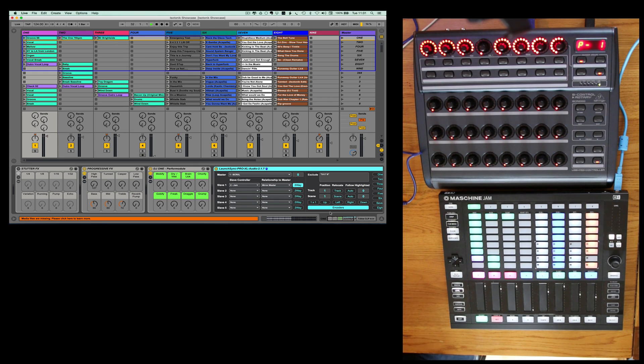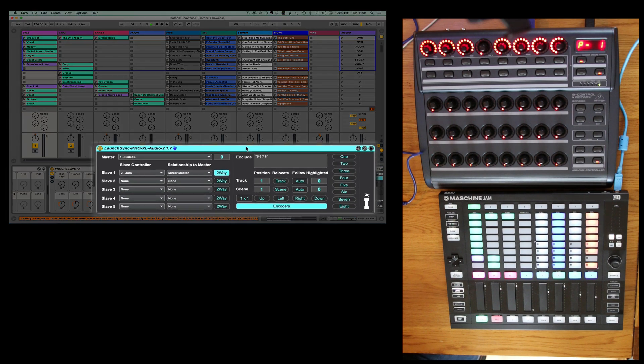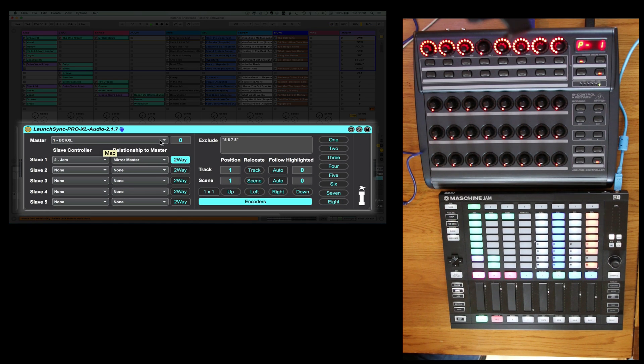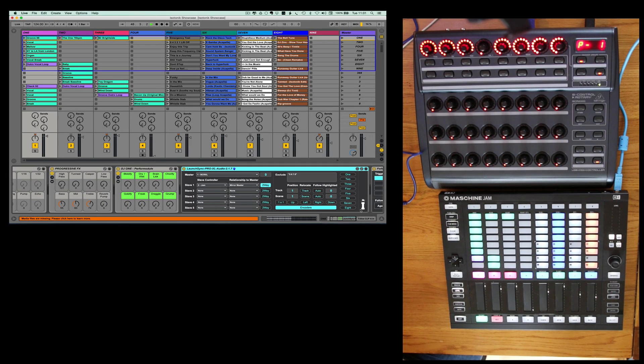On the LaunchSync Pro, I've set up the master to be the BCR XL. I've done that because the BCR has the encoders, but I'm using the exclude functionality by mapping my scene launch buttons of the Machina Jam to the eight buttons on the right here. What that means is, based on the 5, 6, 7, 8 that I've entered in the exclude window, when I launch a scene it's going to launch tracks 1, 2, 3, 4, 9, 10, 11, 12.